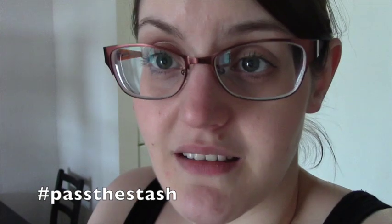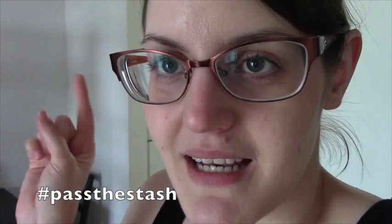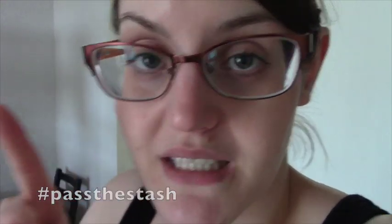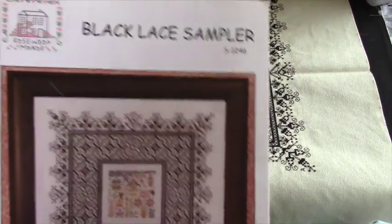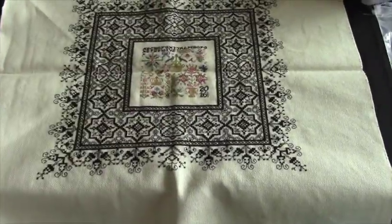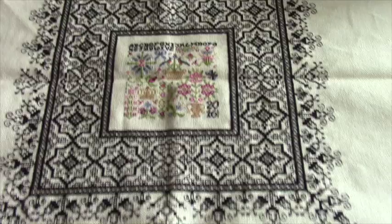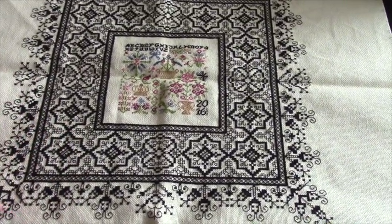But it's a finished video, so you don't really have to look at my face at all. I'm going to get into the close-up right now and then stay tuned till after that for the giveaway details if you're interested. So this is Black Lace Sampler by Rosewood Manor — that's the pattern. I stitched this on 28 count antique white Monaco.